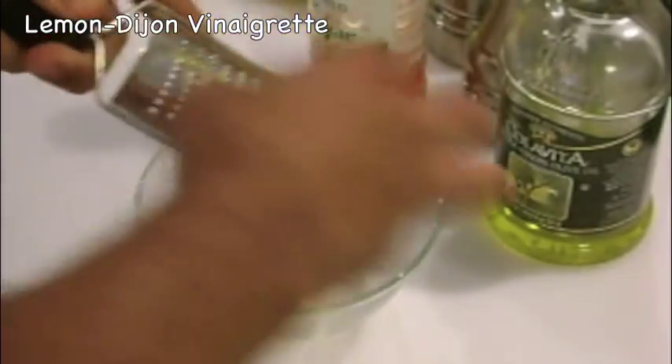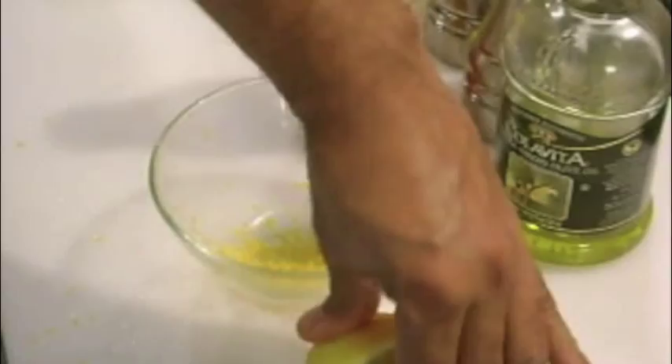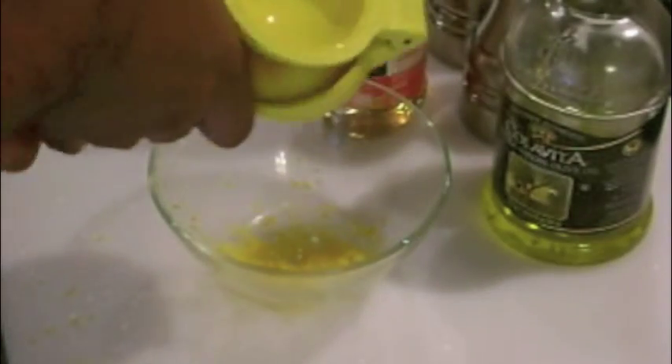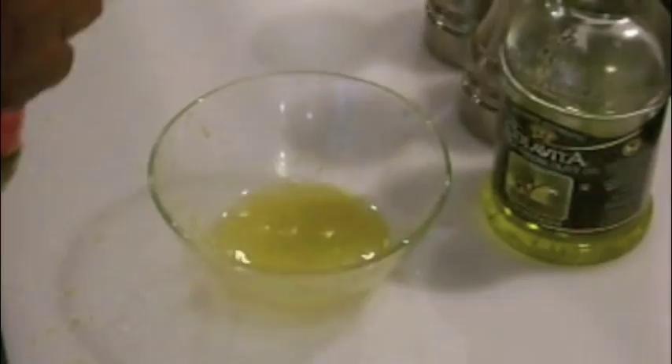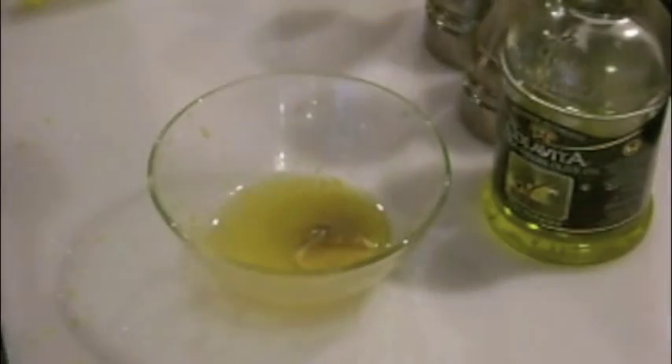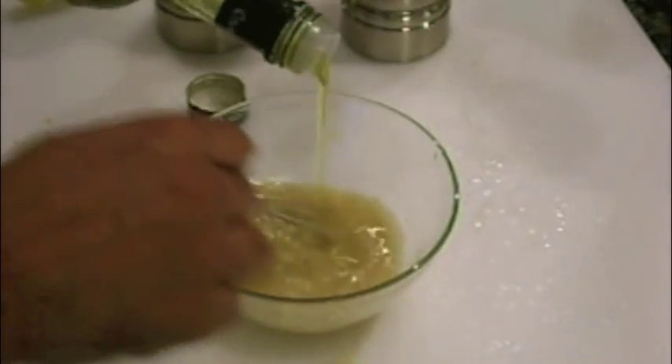To dress the salad I'm making a lemon Dijon vinaigrette, starting with the zest and juice of one whole lemon. Then I'll add about a tablespoon of rice wine vinegar, a tablespoon of Dijon mustard, salt and pepper to taste, and then drizzle in about a half cup of extra virgin olive oil.